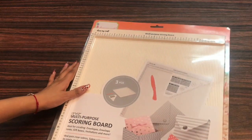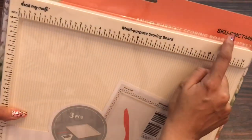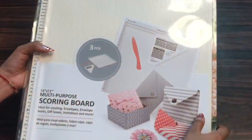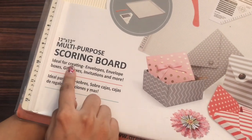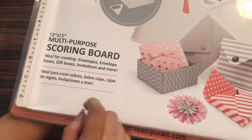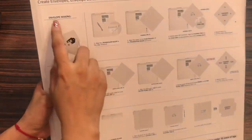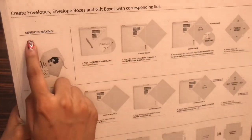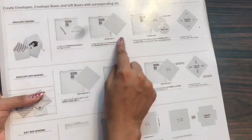So that's the Multi-Purpose Scoreboard from DressMyCraft that measures extra than 12 inches for easy placement of papers. On the front side it has got transparent packaging and here it's mentioned Multi-Purpose Scoring Board — ideal for creating envelopes, envelope boxes, gift boxes, invitations and more. Here are some inspirations and on the back some detailing is mentioned, like how you can create an envelope.